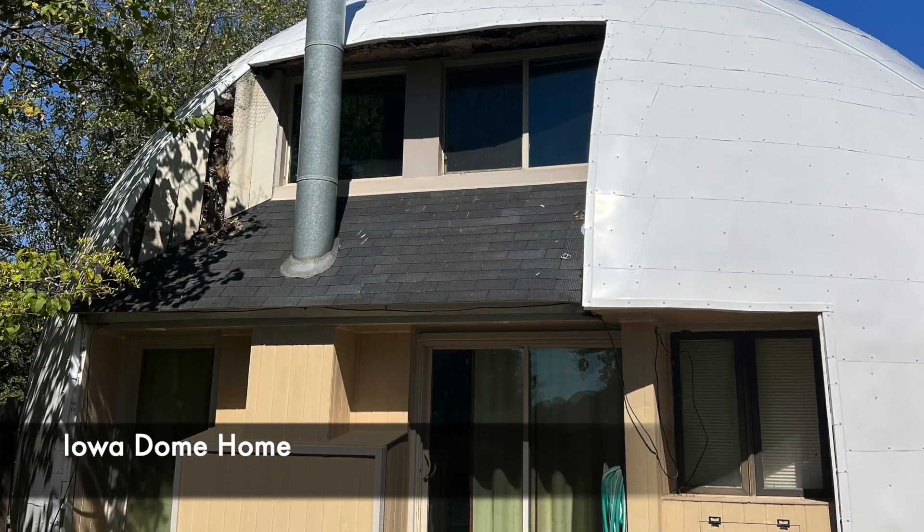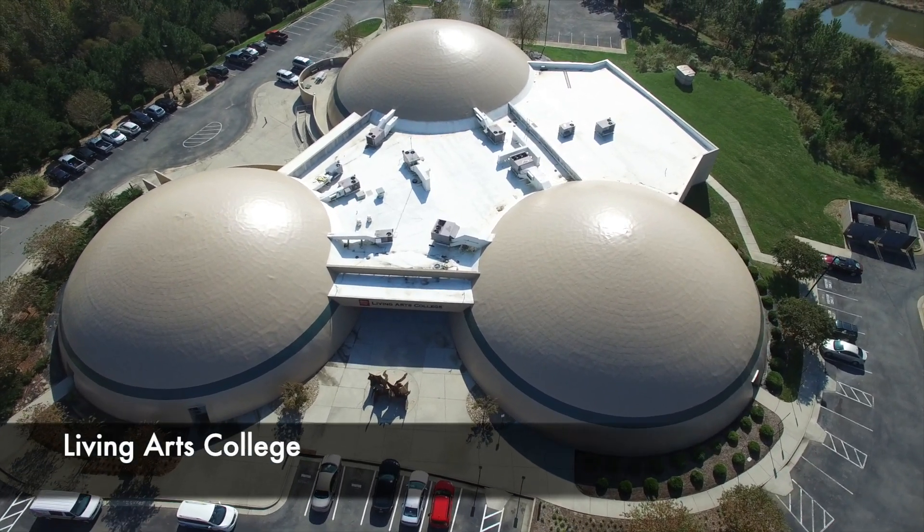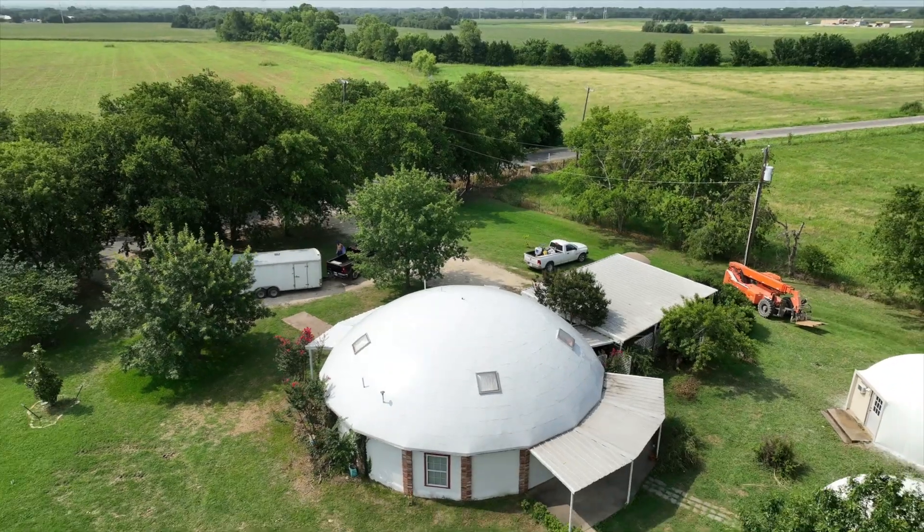Steel cladding works for domes large and small. It's a great way to cover a dome that has had issues with its roof membrane and will provide a very long-lasting roof.